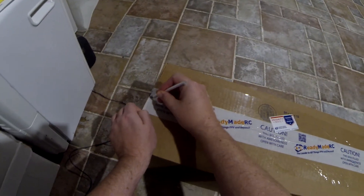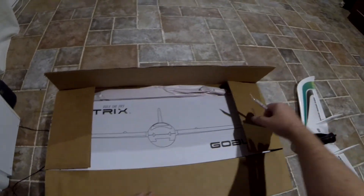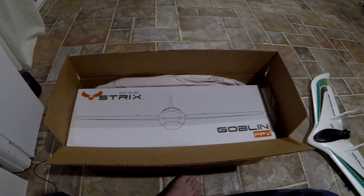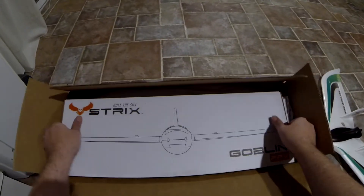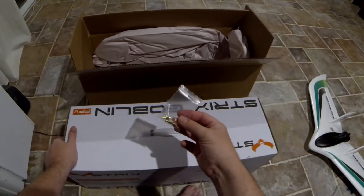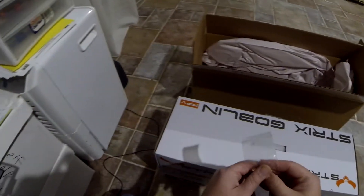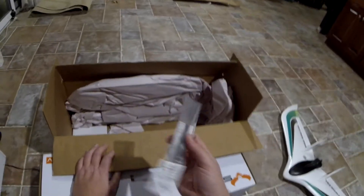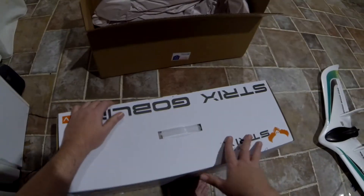Opening carefully — that would be pretty spectacular if I managed to cut myself. It's a Goblin! A Strix Goblin — I've wanted one of these for a long time, so finally got one. Oh my goodness. There are the dummy loads so I don't cause security alerts at Fort McNair anymore. Looks like they threw a prop in — I think that's the same prop the wing wing uses.